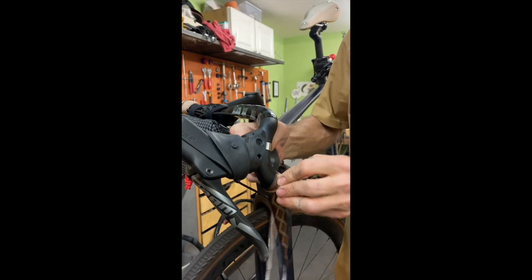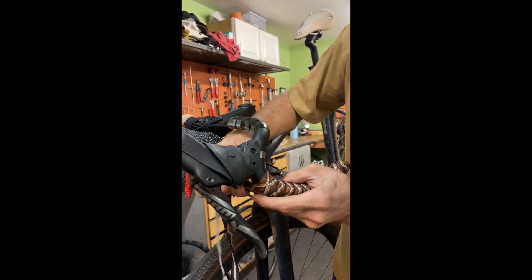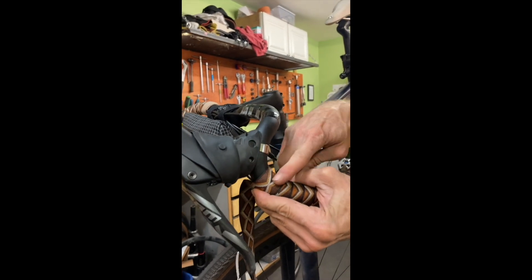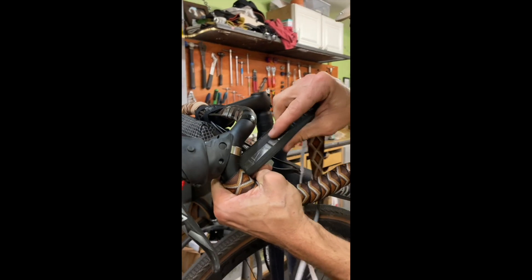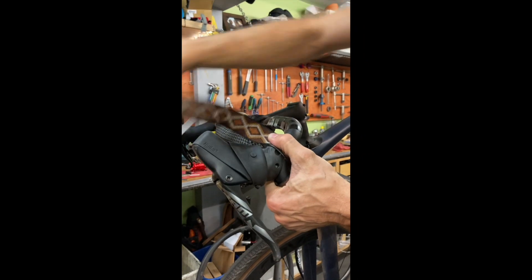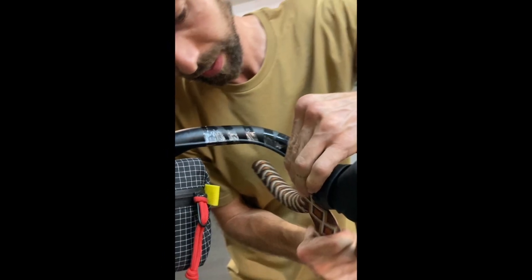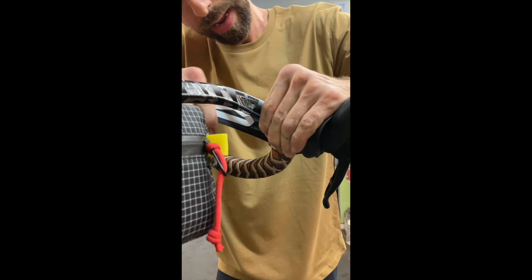We're getting pretty close to the bar now. Once you've got a pretty small gap between the lever body and your tape, there are a few different ways to go around — I'm going to do the figure eight. Go up to the top of the hood and then straight down the back side, then wrap it around the lower bit, and that covers everything up.